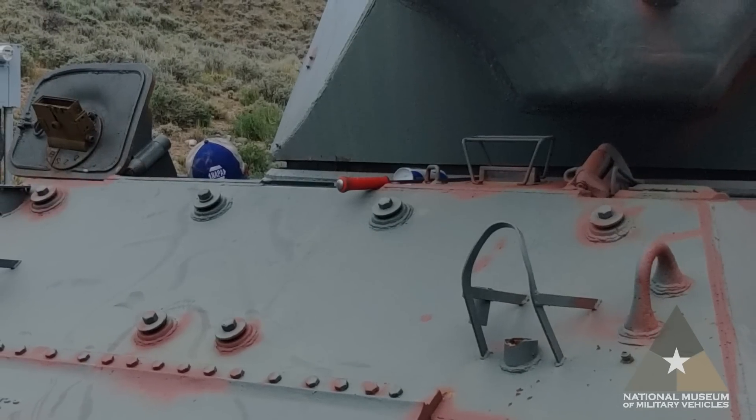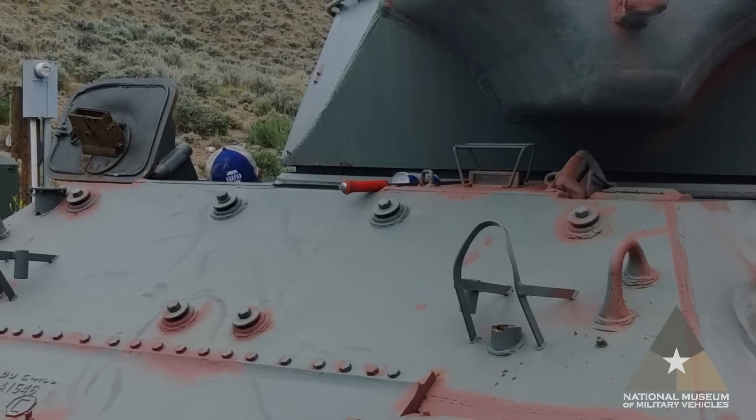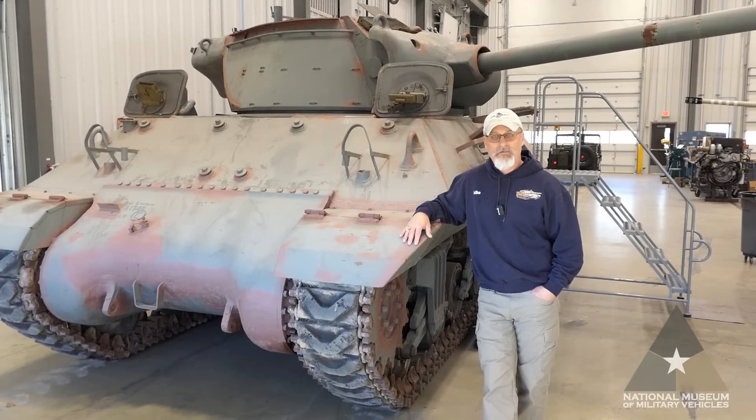We're really excited to bring you our restoration projects like this M36 tank destroyer. As we move through the processes, we're going to have more videos presenting the component breakdowns all the way through final paint. Thanks for being with us — tune in to future videos.